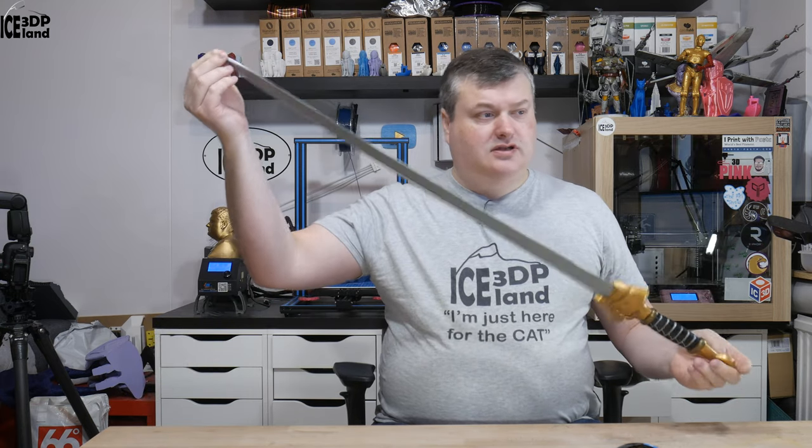Hi there! Do you want to see more of this huge Mulan sword I created, 3D printed and painted? If so, stick around for the intro and I'll show you more.